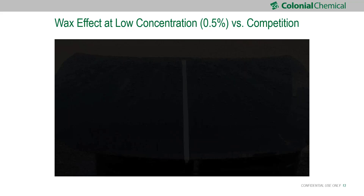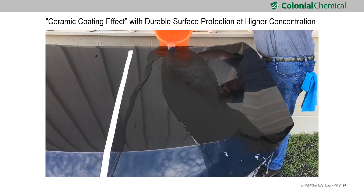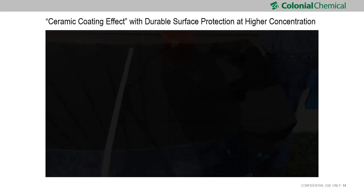Here's the video that shows that. You can see we hand-apply it, then pour water on — nothing sticks. The water will not stay on the surface; all of it runs down. Even if you have dirt, it will wrap the dirt and roll it down from the surface. It gives you really durable protection, but it's not true ceramic — I call it the ceramic coating effect. You can use QS100 to generate that effect if you need.